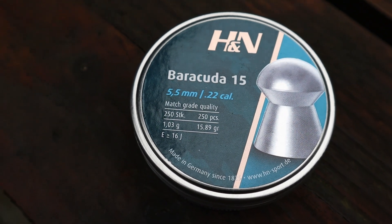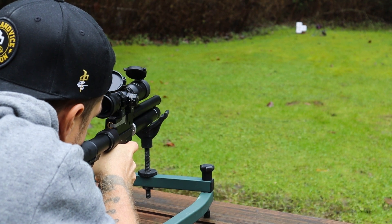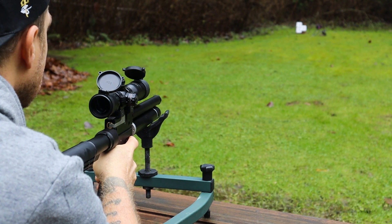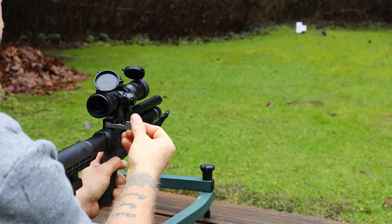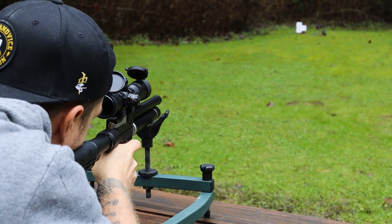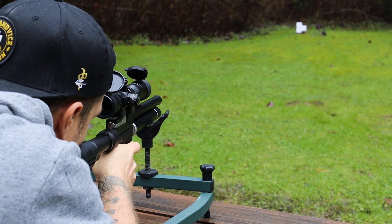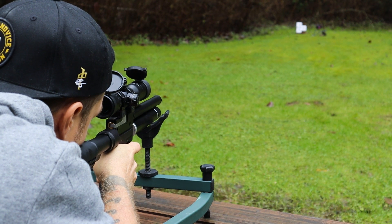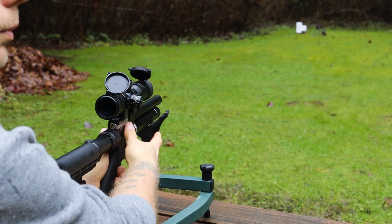A test group was shot using 15.89 grain Barracuda 15 pellets. I'd also like to point out that I've never realized how much these targets move around when you shoot them if they're only pinned down in one spot. From now on I'll be sure to affix them from two or more points, as targets moving all over the place is hardly conducive to providing accurate grouping data. I'm certainly not a professional when it comes to shooting, but one of the best ways to learn is to do — so here we are.